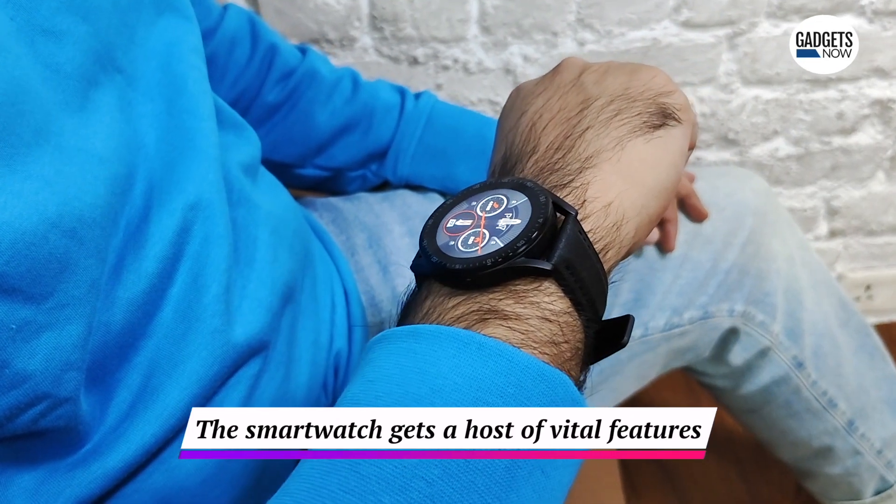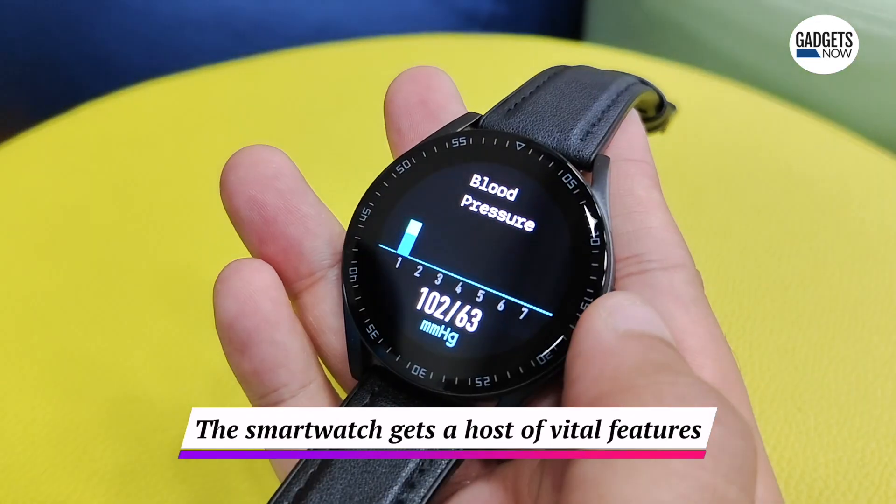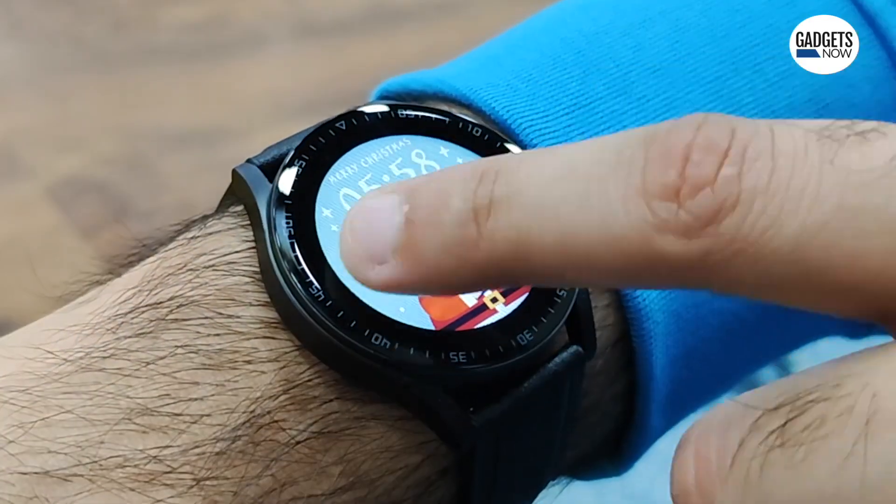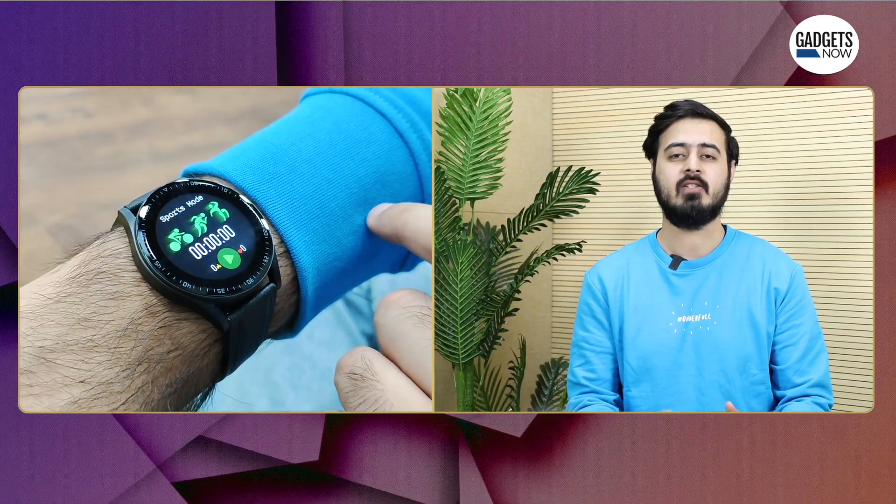As this is a smartwatch, you get a host of features such as SpO2, heart rate, blood pressure, sleep, and calorie monitoring. You can also manage your steps in a day, coupled with multiple built-in exercise modes.